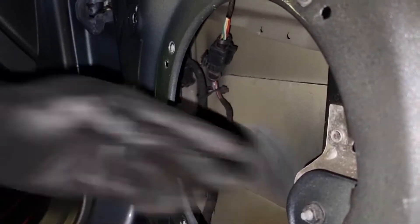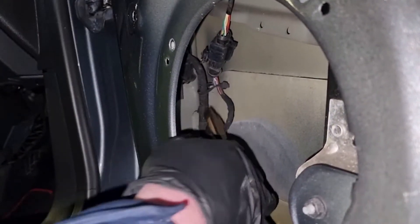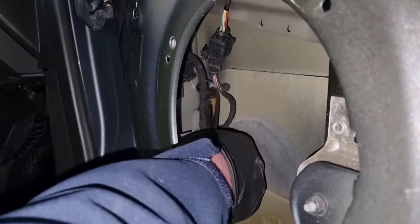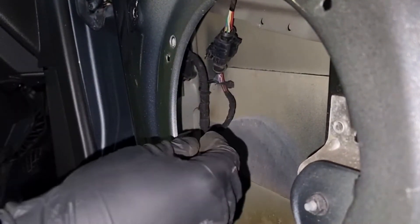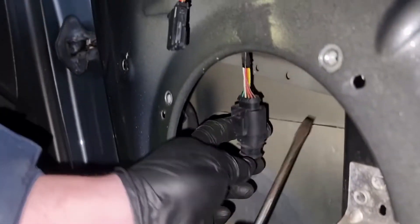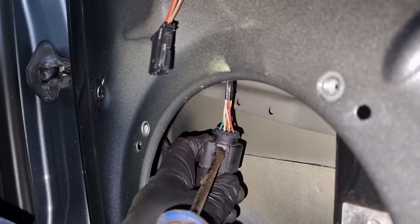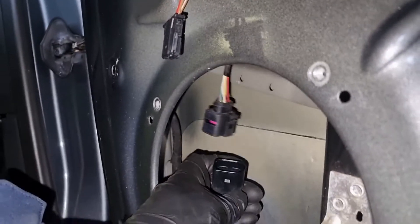Looking through the hole where the speaker was, you can see a plug — the cable runs all the way up to the mirror but the plug is down at the bottom. It's been zip tied in, so remove the zip tie. Then get a flat screwdriver, insert it into that bit, just pop it up and the plug will separate.